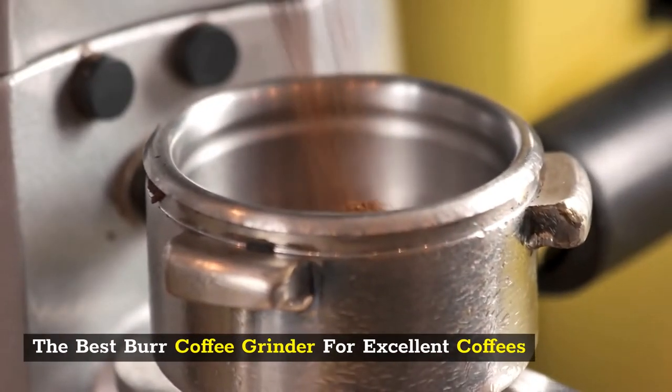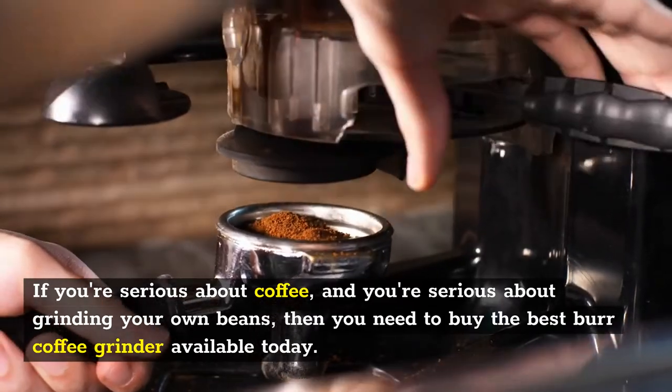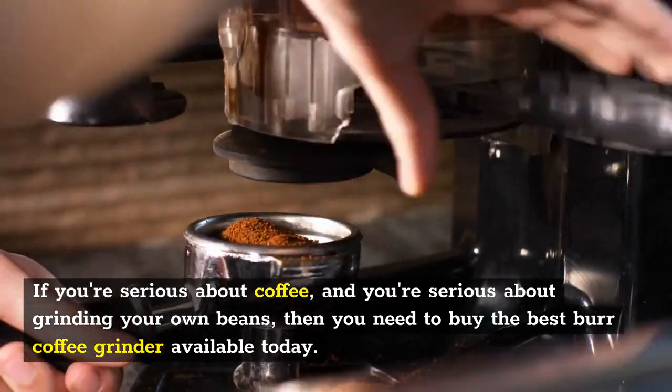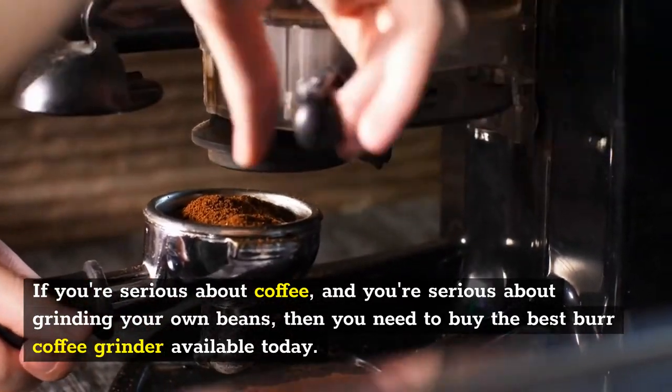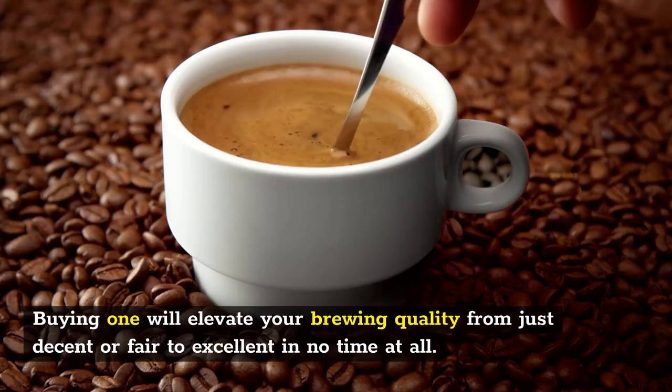The Best Burr Coffee Grinder for Excellent Coffees. If you're serious about coffee and you're serious about grinding your own beans, then you need to buy the best burr coffee grinder available today. Buying one will elevate your brewing quality from just decent or fair to excellent in no time at all.